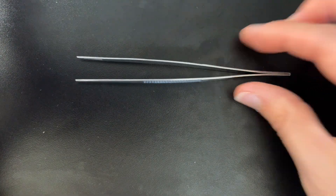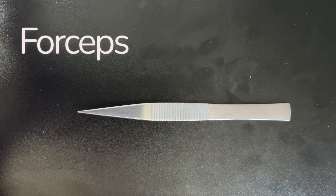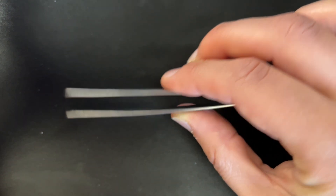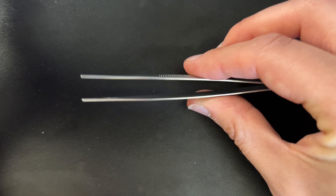Next up, we have our forceps — you might call these tweezers, but in the biology lab we often call them forceps. They're used for lifting or grasping parts of organs or parts of the organism. It's very important to keep these on hand along with your probes for lifting, manipulating, and indicating different parts of the organism.